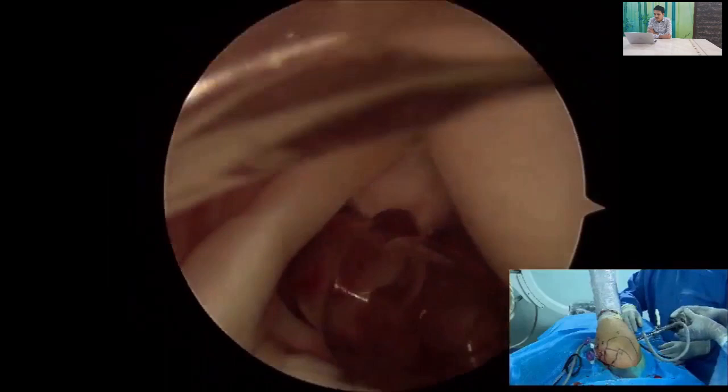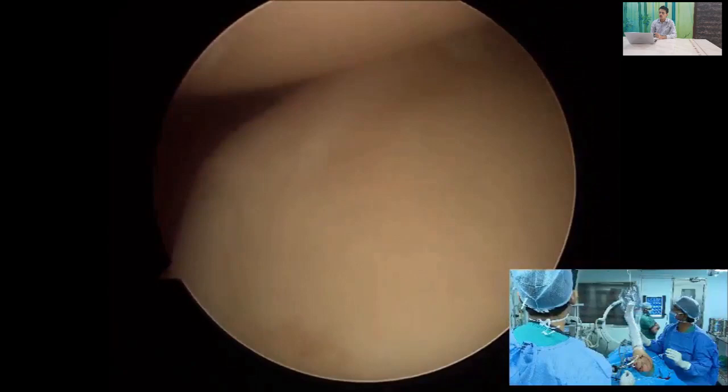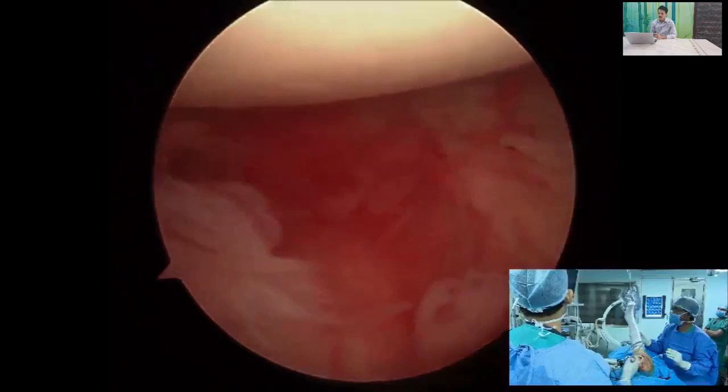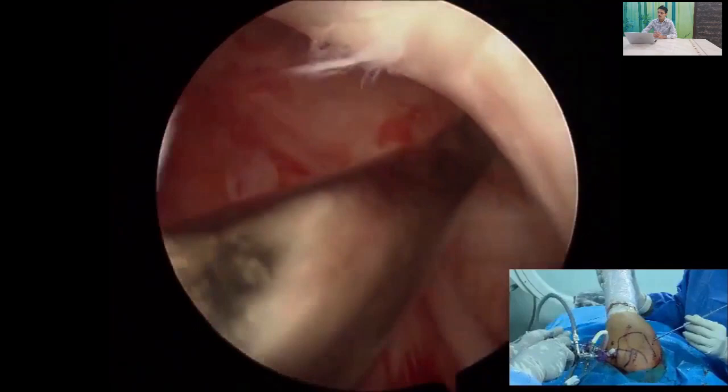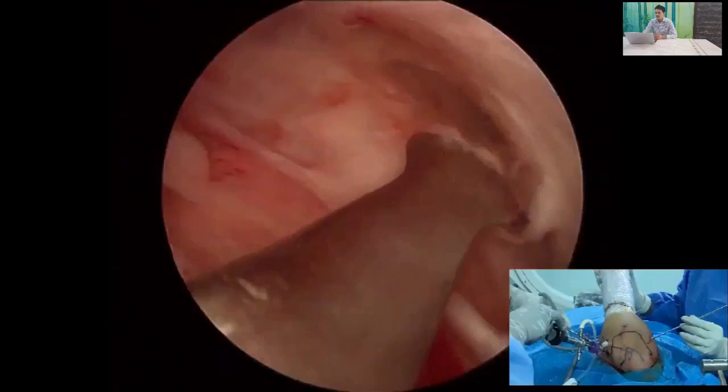We insert our scope in the anterior superior portal and can see that the whole humeral head is dislocated anteriorly. There is an ALPSA-type lesion. The most important step here is to release the ALPSA lesion down from the glenoid neck, alleviating it sequentially. You should go up to the subscapularis muscle belly.